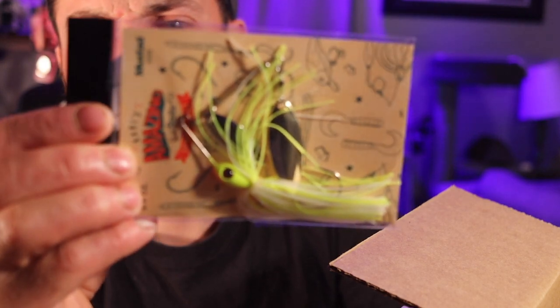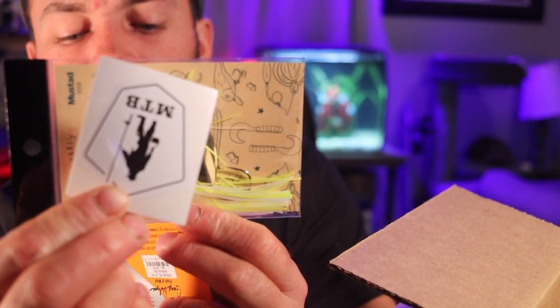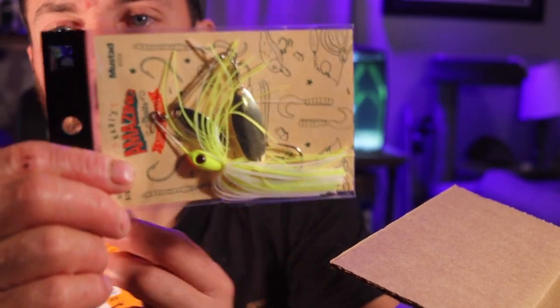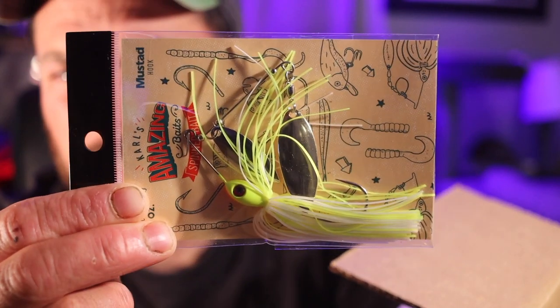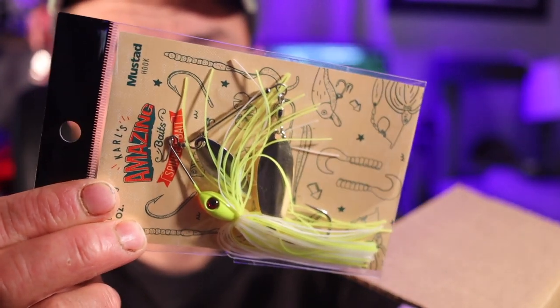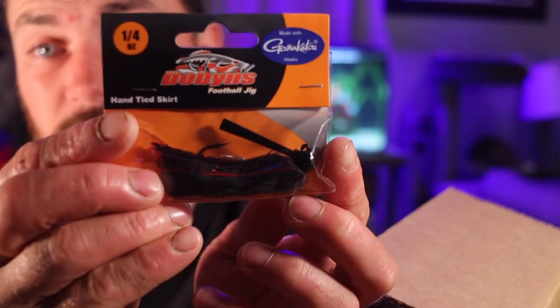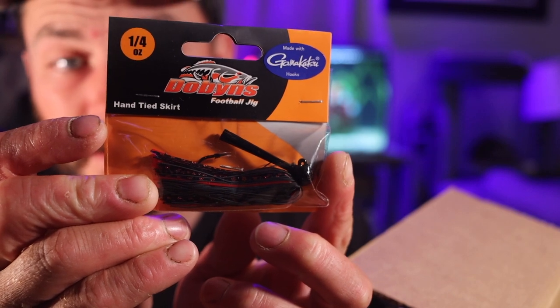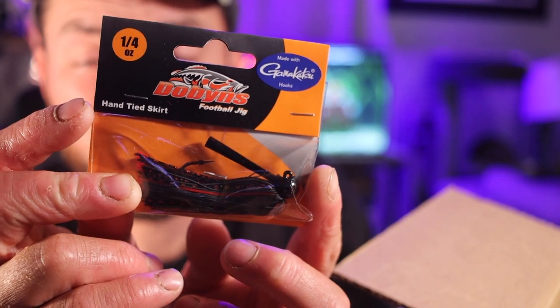Amazing Bait spinner bait — man, it just doesn't end. Same sticker again — come on guys, give me a different sticker for fuck's sake. But the Amazing Bait spinner bait looks nice, little curl action, looks nice. A Dobbins football jig — we got two jigs. This one's in the midnight red color. Not bad.